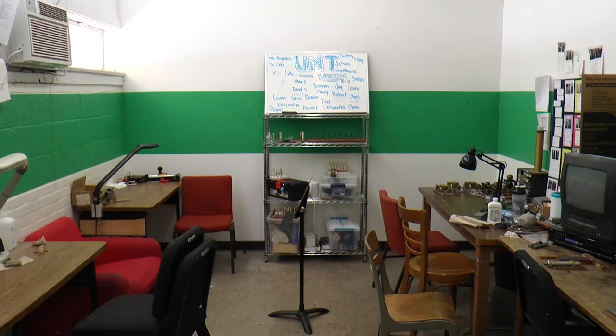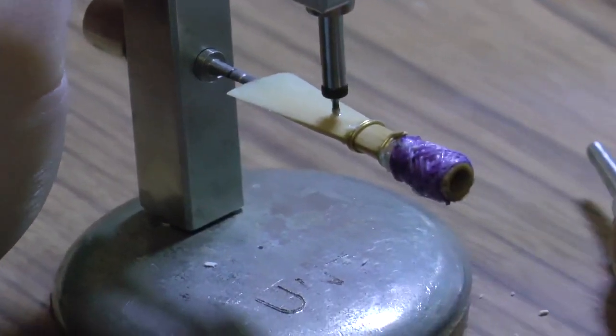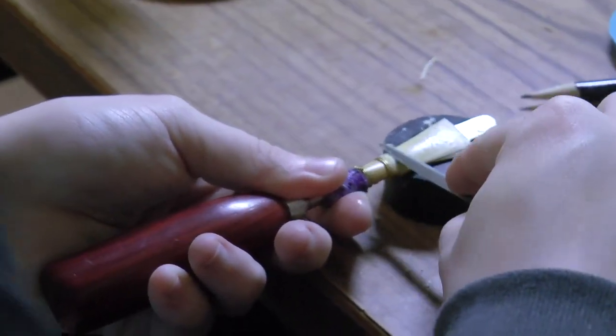The machines in the reed room are very basic, but they serve the needs of the students because they have to learn how to finish the reeds — they should never have a machine that does it for them. Then they'll leave here without the machine and won't know what to do, so we do everything.